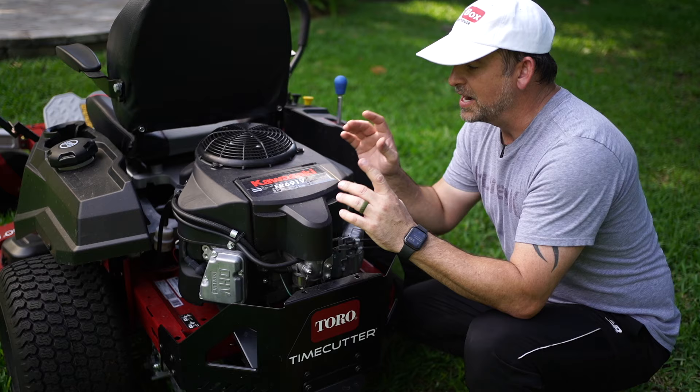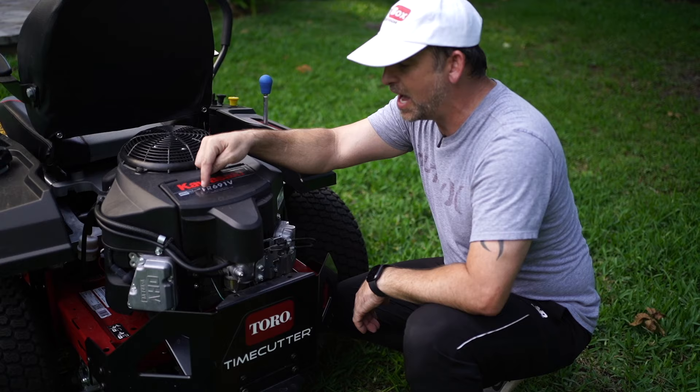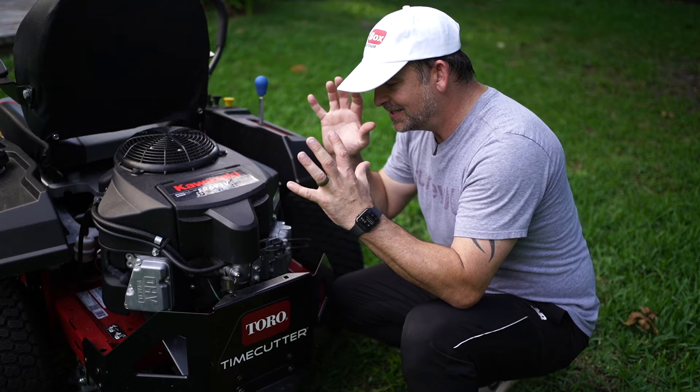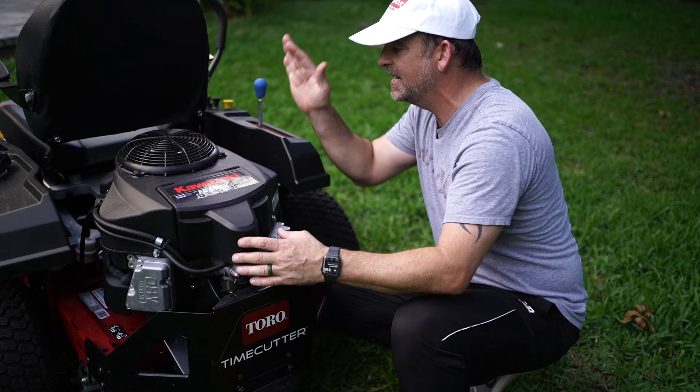Now, on to the engine. When it comes to zero turn mowers, the engine is probably one of the most important things. Toro uses the Kawasaki 23 horsepower — this is the FR691V. This is a tried and true, serious engine. They've done great things to make it super easy to change the oil, get to the air filters, all kinds of stuff. The maintenance on here is easy, and this is a motor that will give this thing plenty of power and torque for years.